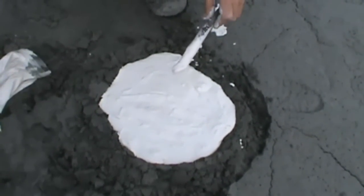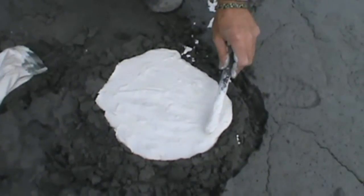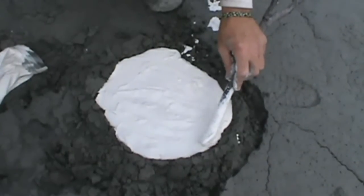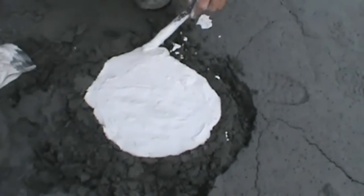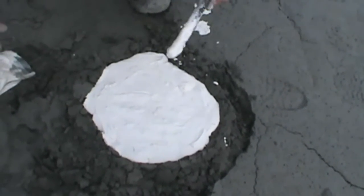Now the wetter you mix this, the longer it's going to take to harden, but actually the better it is. If you mix it wet, you've got a little time to work with it. And that's it for now. We'll see you back when we pull the cast out and see how it came out.